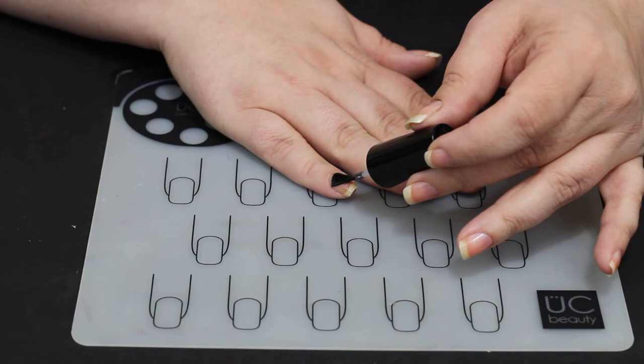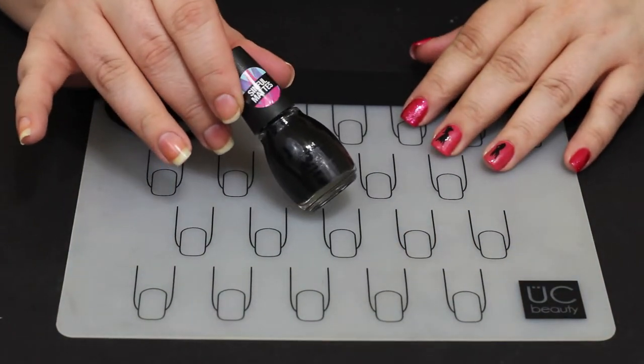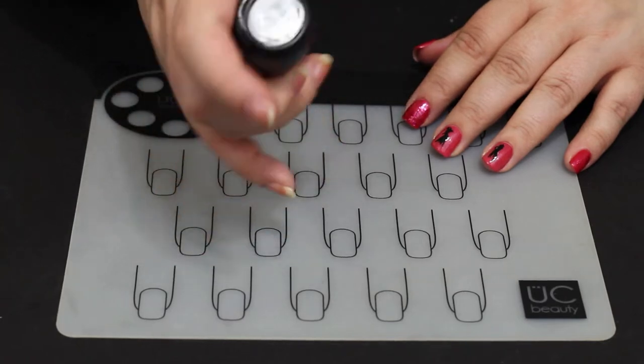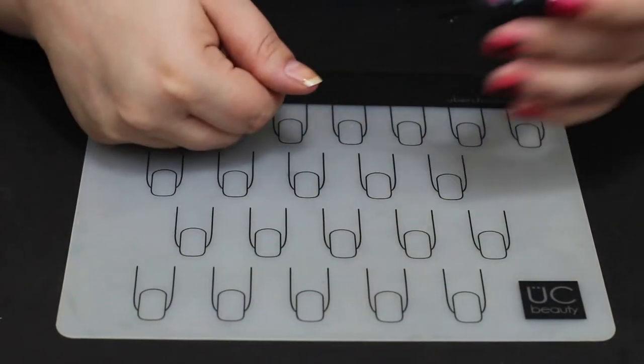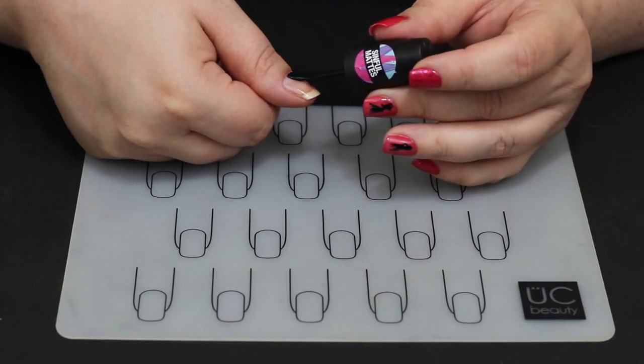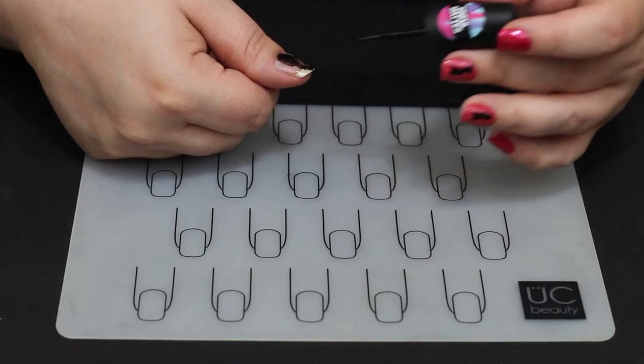We're doing a peel-off base coat first on all of the nails. And then we are going to get this Sinful Colors polish — it is called Blacklist. It dries matte. I would call it a demi-matte. It's not super, super matte black. It kind of has a little shine to it.